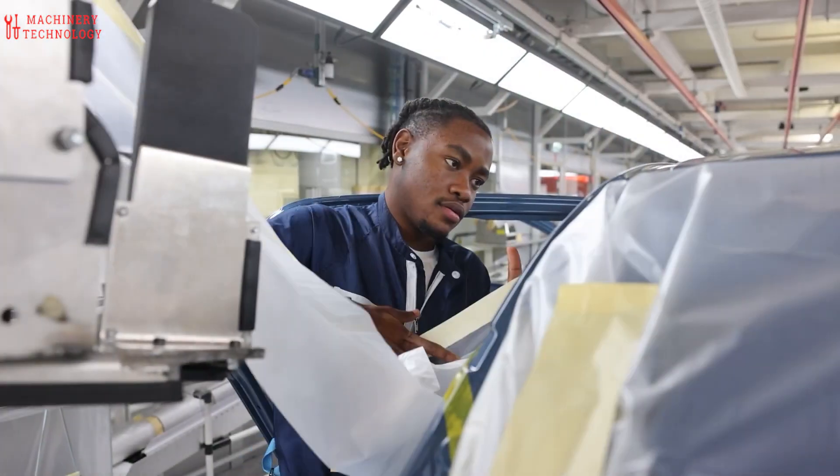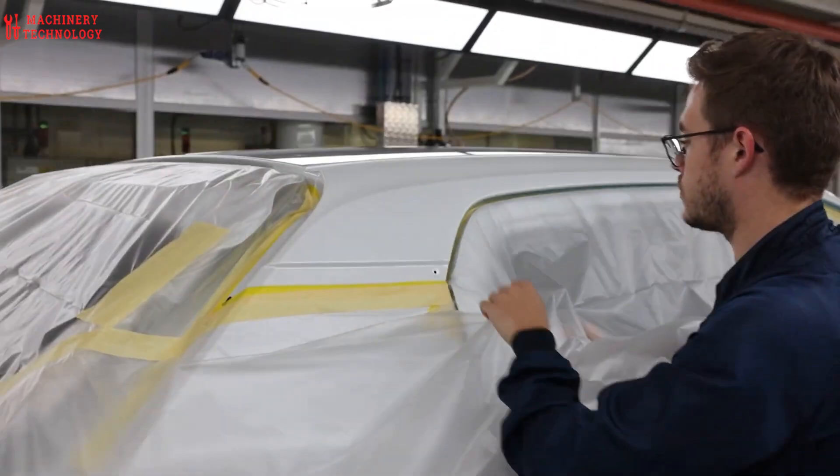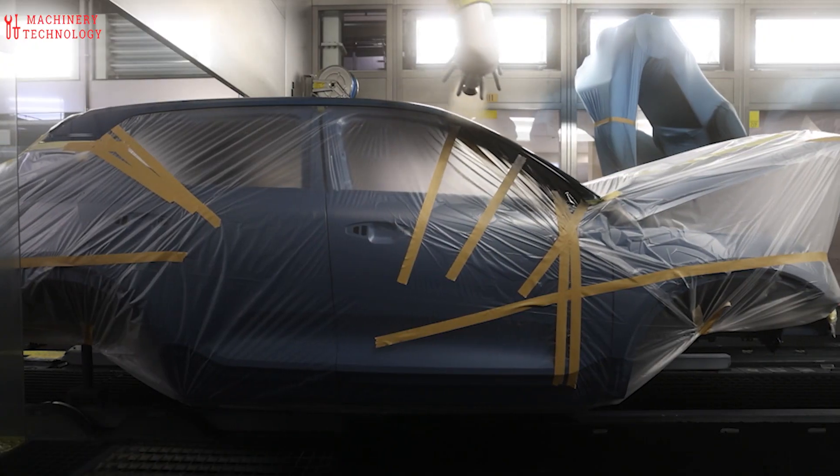Finally, after a final inspection, your Volvo emerges, sporting a beautiful, high-quality paint job that's not only stunning, but also environmentally conscious. That's the Volvo difference.